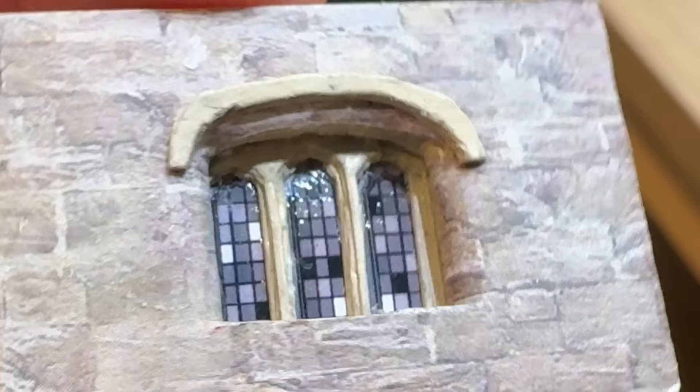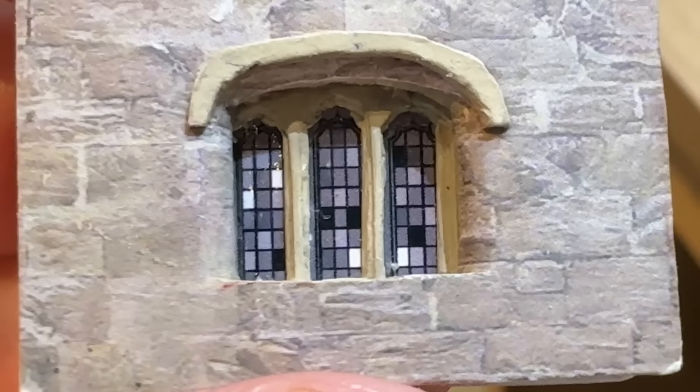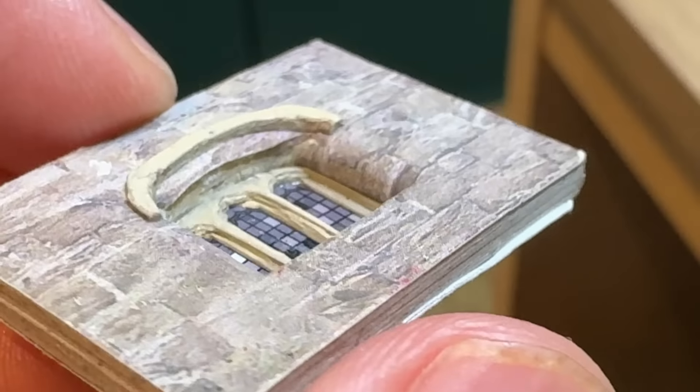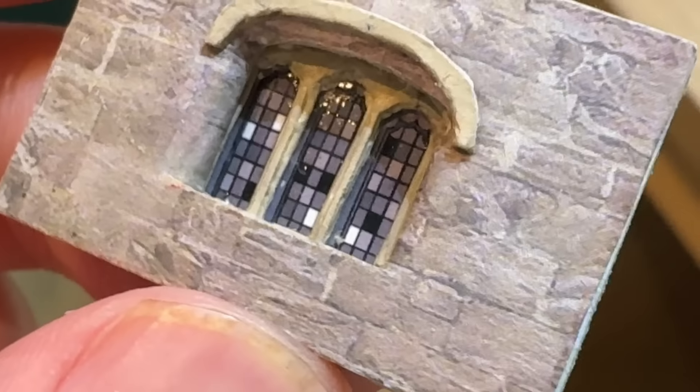This little tiny piece of card has taught me an awful lot about how I'm going to make the windows, and I highly recommend that you do the same if you're about to embark on an ambitious project like this. It's much easier to make a mistake now than when you're halfway through the real thing. So in this video, let's take a look at what I've put in, what I've left out, and the technique I used to get this window just right.